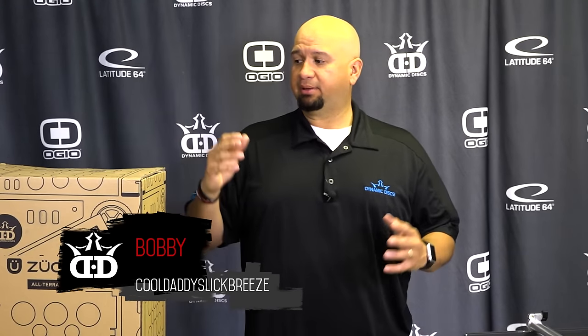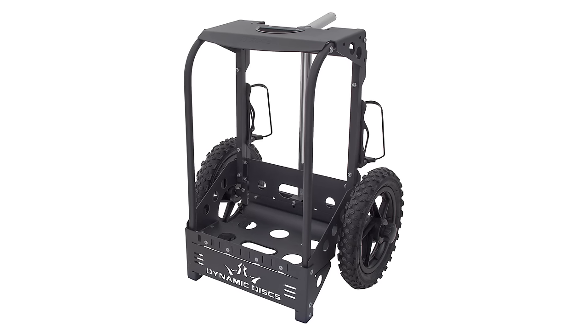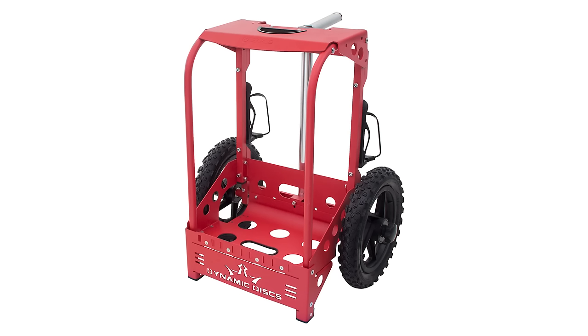Bobby Kool, Danny Slick Ruth here. You might be thinking about, or maybe you went ahead and purchased a Dynamic Discs disc golf bag cart by Zucca, and I'm going to tell you how to put this together.